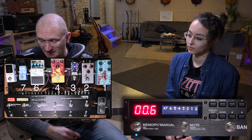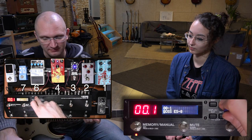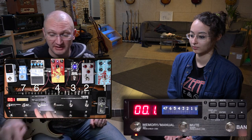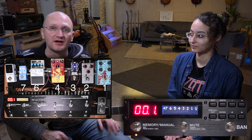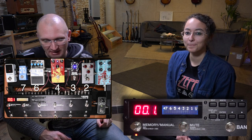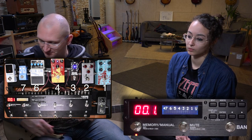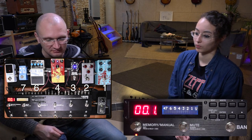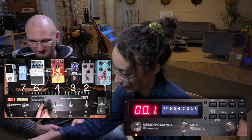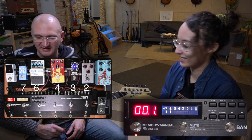We've also learned that when you're in manual mode, you pick any pedals you want, hit right, and you've saved it — so that's a fourth way to program the loops. We want the two delays — which replaced the Space with a Quattro — to be active: six and seven. We're in manual mode, so six and seven, and save.